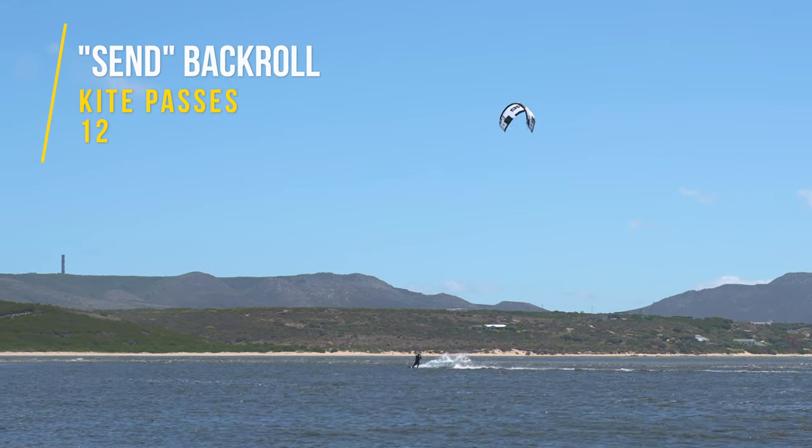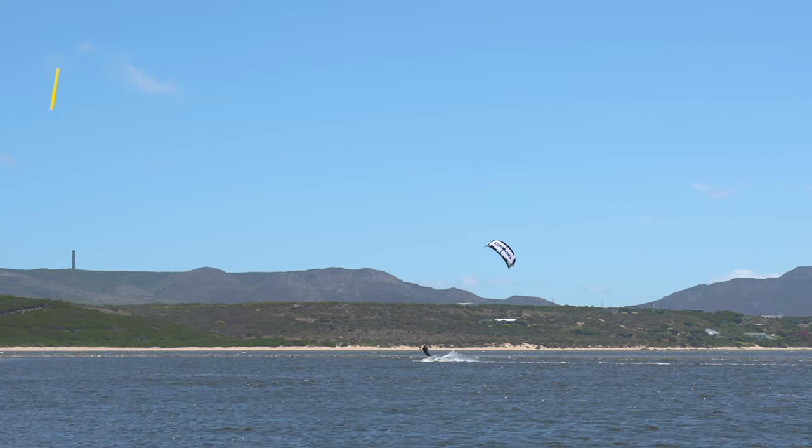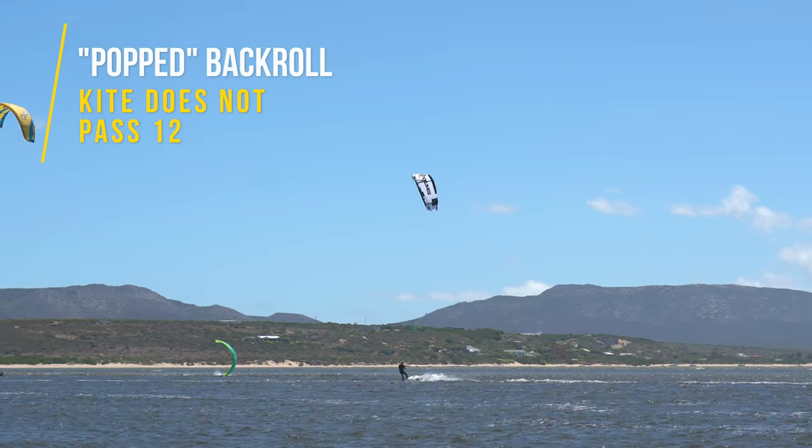You might have noticed that I added the words 'pop' and 'send' to the back roll variation list, and this all has to do with how you steer your kite. On a send back roll you steer your kite past 12 and the kite will lift you up — usually this gives you more airtime. On a popped back roll you get your height out of the carve into the wind and your pop off the water. It usually has less airtime and you have to spin a little bit faster to make your rotations.